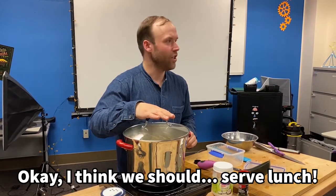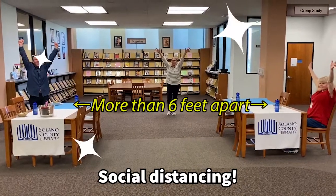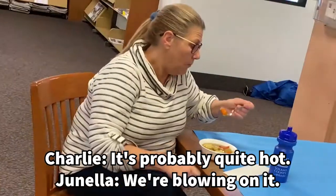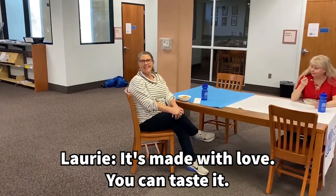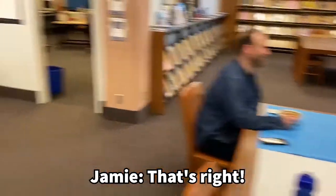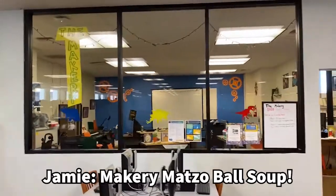I think we should start lunch. So good to see this thing! How is it? It's probably quite hot. It's made with love. This is the Makery Matzo Ball Soup — that's the name of this recipe. The Makery Matzo Ball Soup.